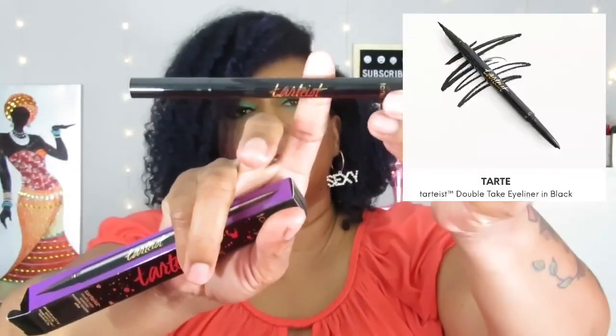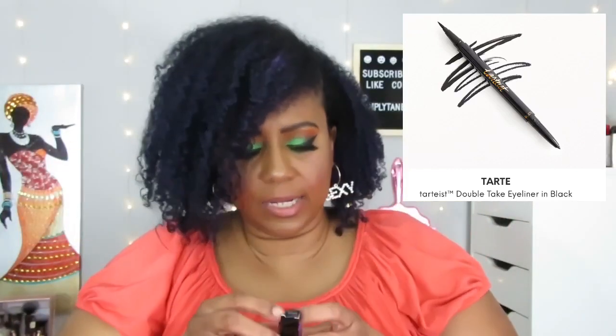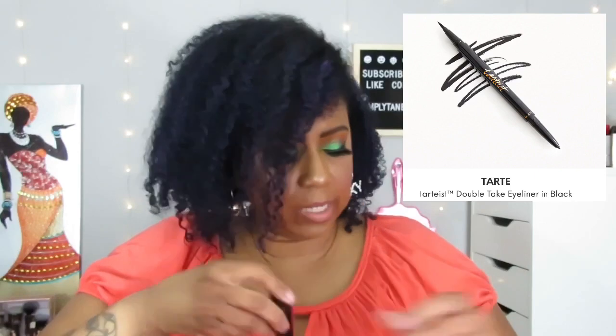The next thing is the Tarte Double-Take Eyeliner, which we've gotten before in other boxes. It's just a basic black eyeliner, and that is $24.